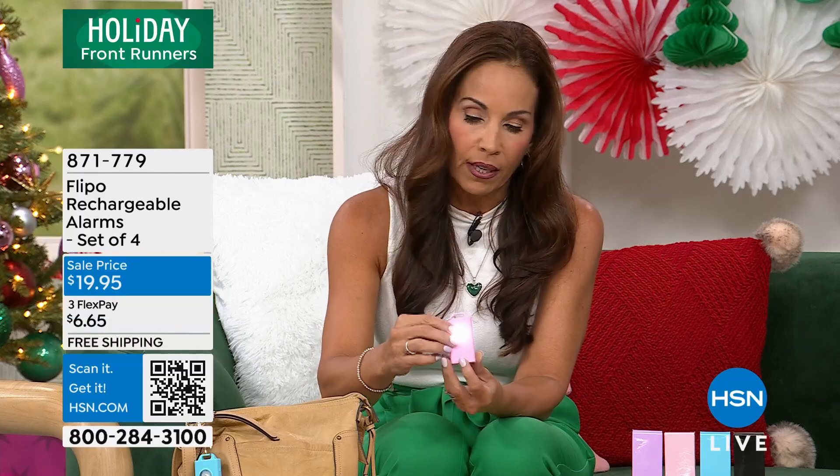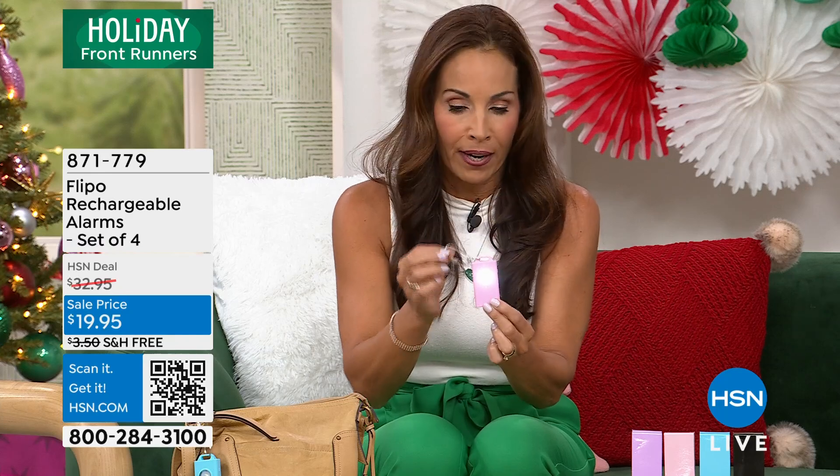Please give one of these to everyone you care about. I've given one to all my girlfriends. As a mother of two daughters, I'm always very concerned about safety — when they were little, and now that they're older. This is a plan. This is being prepared.